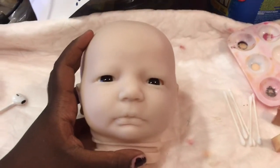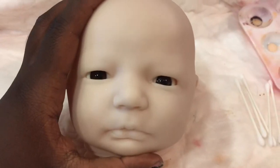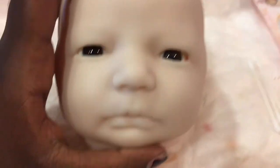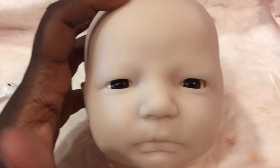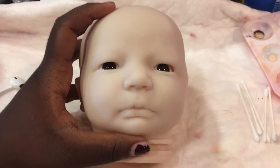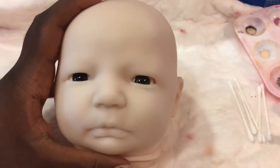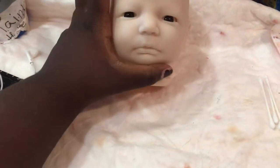Hey guys, it's me Alexis Reborns here coming at you guys with another video. As you can tell, I'm going to be doing a painting tutorial — this is a Reborn custom that I'm doing. I thought I'd film and give you guys a video. This was filmed a few weeks ago, so this is just a little before of her so you can see how she progresses. It's just going to be the first part of the video, so let's get into it.